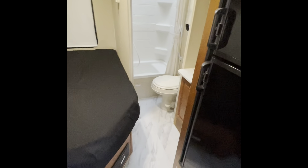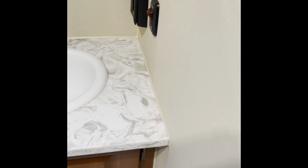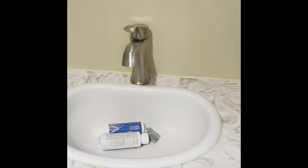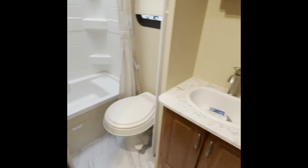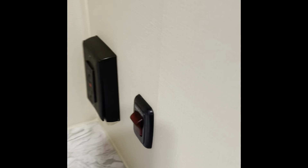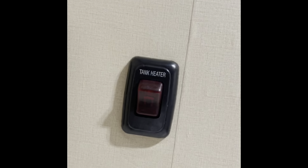The tank heaters must be turned on and left on when the outside temperatures reach 32 degrees or lower. That button is located by your vanity sink near the bathroom and master bed. It's located right next to that 110 volt outlet and is labeled as tank heater.